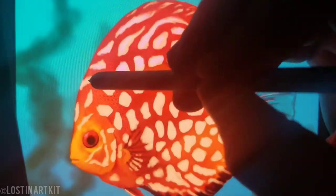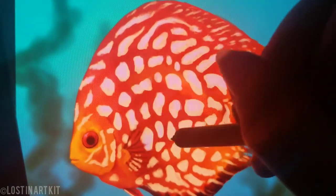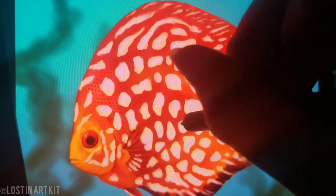Now I'm adding a light lavender for the reflection on the white spots of its skin, for the upper light source from the water's surface.